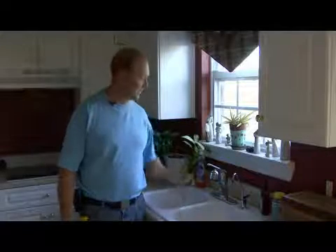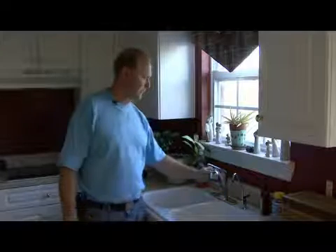Hi, I'm Tim Gibson and I'm going to talk to you about how faucets work. So here's a typical kitchen faucet that we have here.